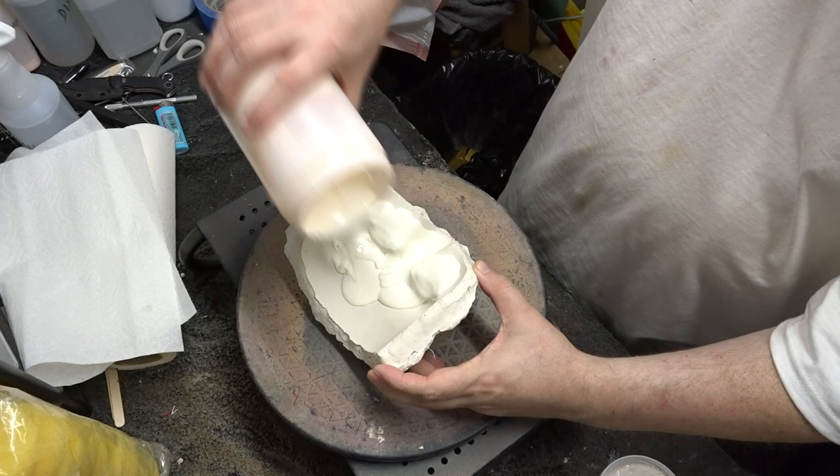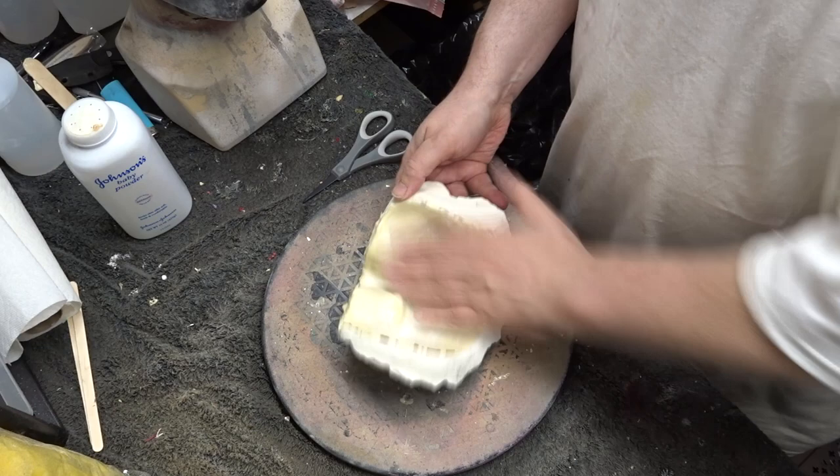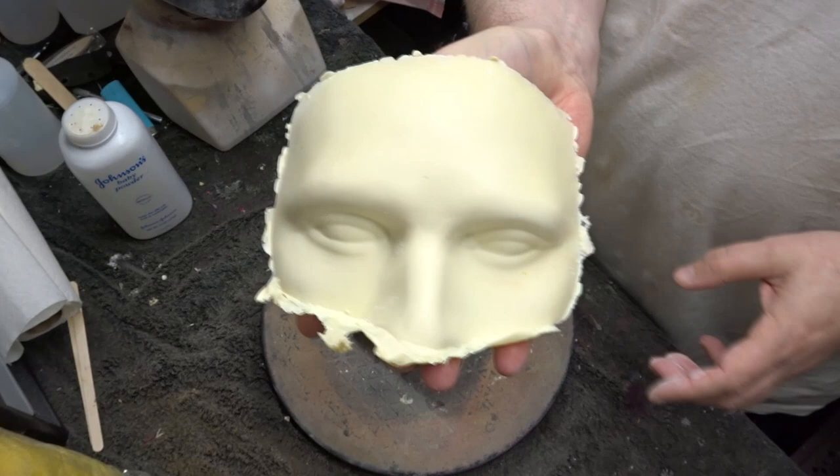I did two thick slush casts using Monster Makers mask making latex. Several hours later I baby powdered the inside of the mask and popped it out of the mold.